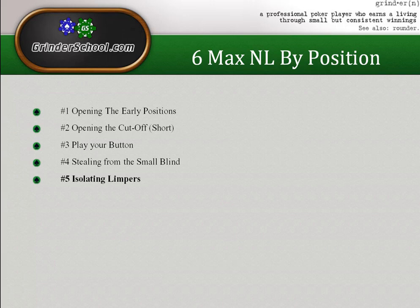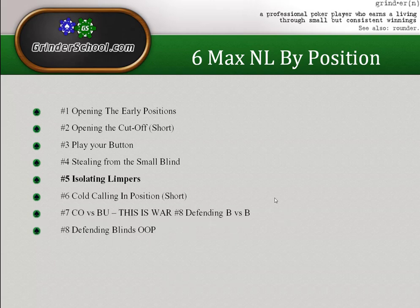A lot of the time your raising range might be wider than it would normally be because a terrible fish has limped, or it might be tighter because the fish isn't terrible and you don't have a strong enough hand, or he doesn't like to fold post-flop. After this we're going to move on to playing without the initiative in the remaining sections.